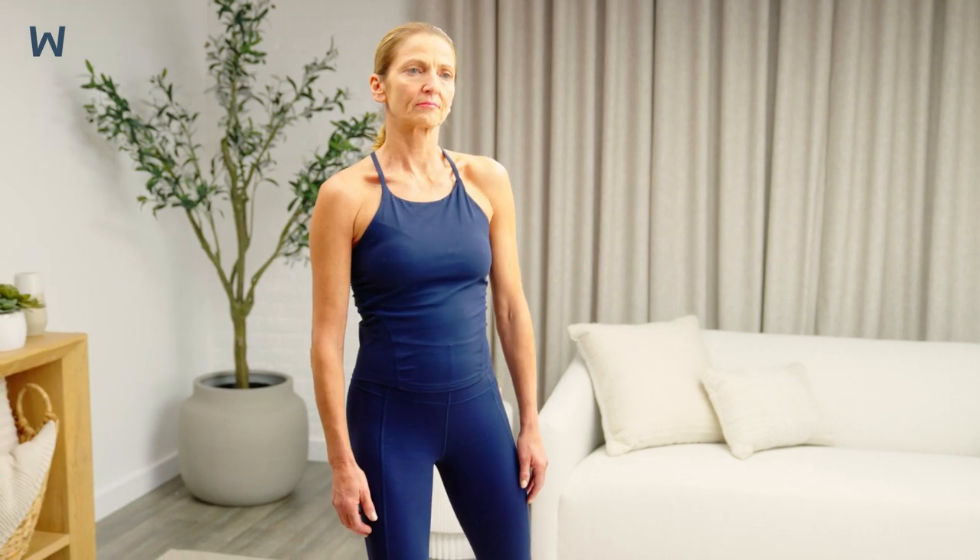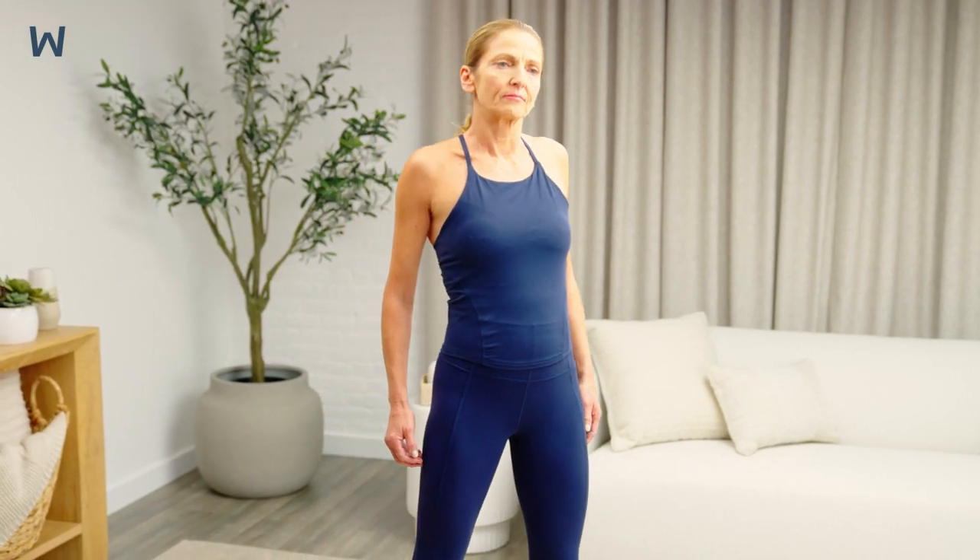To get a total body warm-up, shift from side to side as you perform this exercise. Breathe normally. Think about squeezing your shoulder blades together as you bring your shoulders back and down.